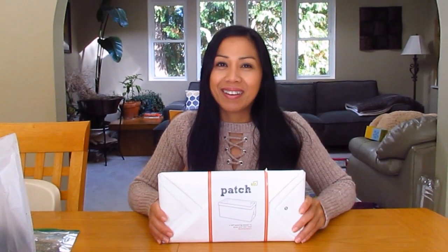Hi everyone, Miss Scylla here. I'm very excited to put together this new little planter today. It's called Patch Planters. It is a self-watering little planter — very simple design, yet innovative.